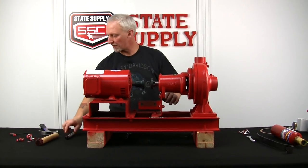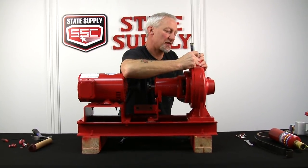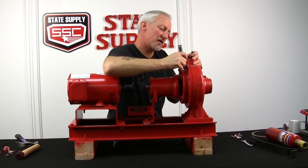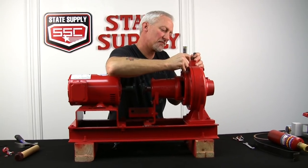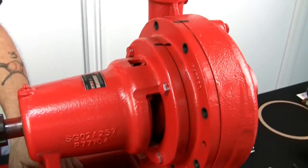Now that we've got everything loose, we're going to take a marker and mark everything so we know exactly where to put it when we put it back together. Then we'll loosen our nuts and bolts.